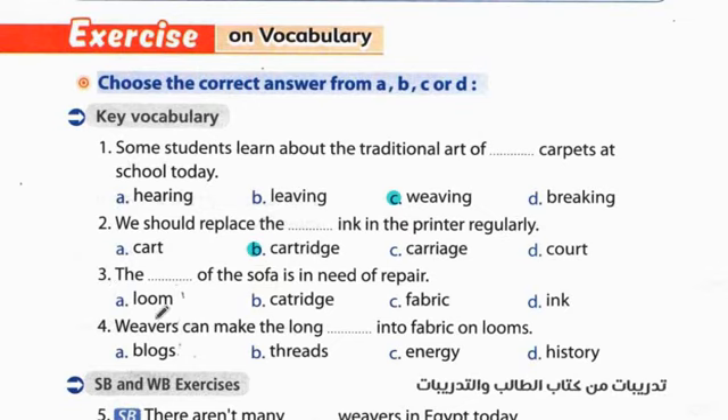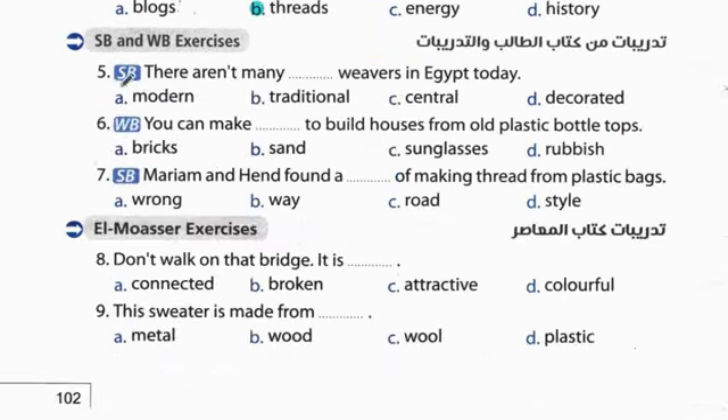Question 3: The fabric of the sofa is in need of repair. الفابريك - قماش الصوفة/الكنبة في حاجة إلى الإصلاح. Question 4: Weavers can turn long threads into fabric. الخيوط الطويلة إلى قماش.